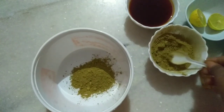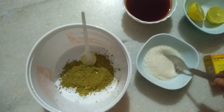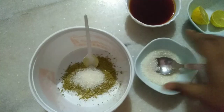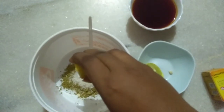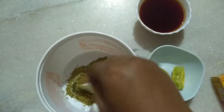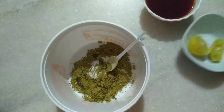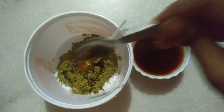I am going to add a little bit of mehendi powder, then a little bit of sugar. Adding sugar will give it glossiness. Then I am going to add a little bit of lemon. The decoction also gives a very good color.